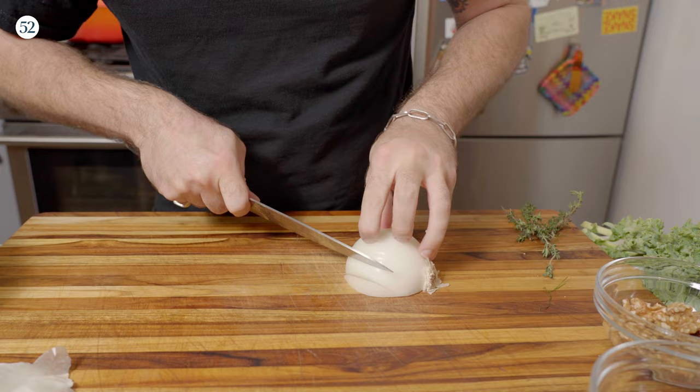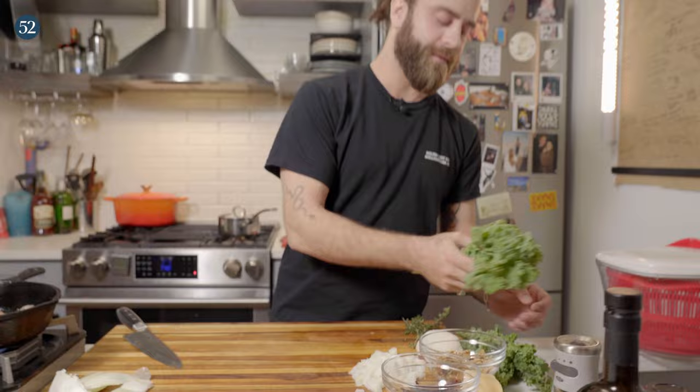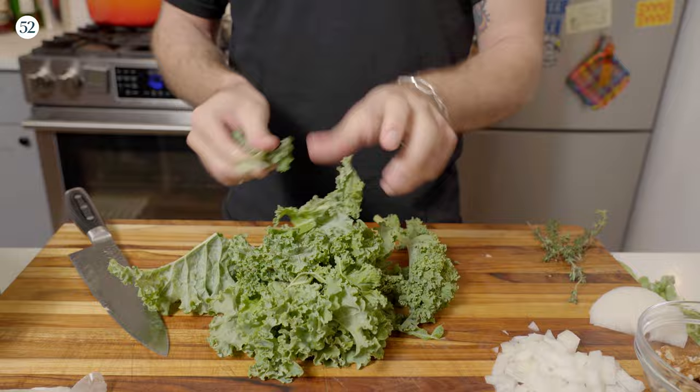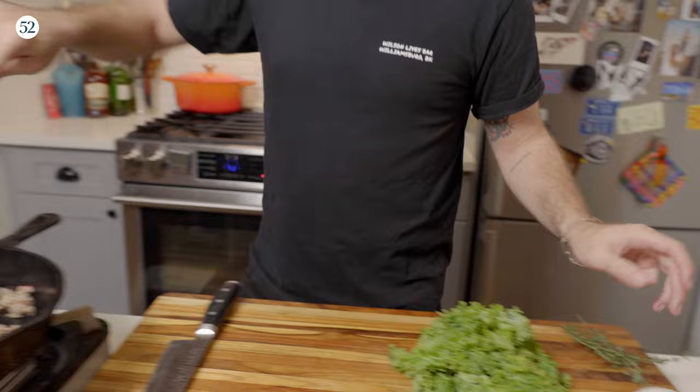While that's cooking, we're going to go ahead and dice up half of an onion — you can do scallions, really whatever you want. Set that aside. Now we'll prep some kale; you can also do spinach. It's one of the most flexible recipes, really. Make sure you give your kale a good massage, then give it a little mix.